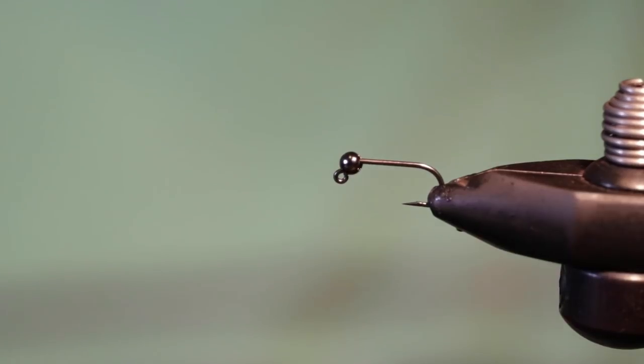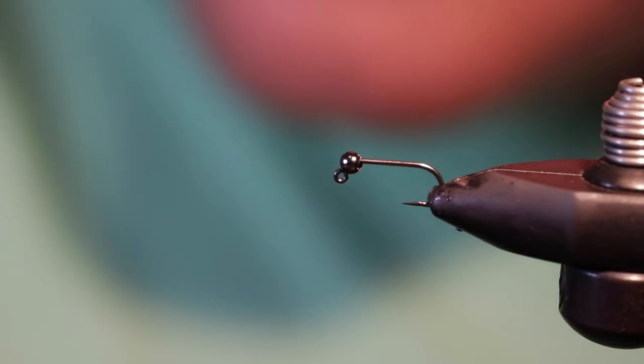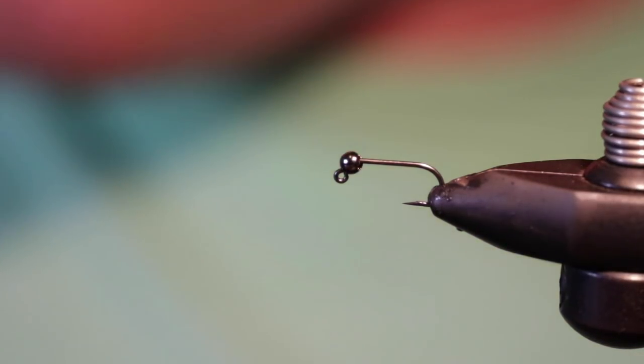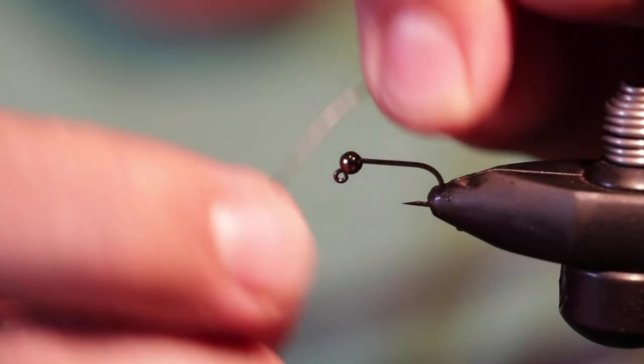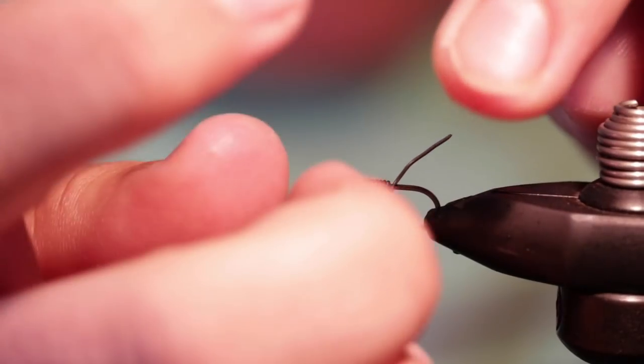Now we're moving to a very simple caddis pattern. One thing I've learned quickly getting into European nymphing is how easy and quick these flies are to tie, and how suggestive they are — they catch fish everywhere because they can imitate a number of different things. This caddis is pretty much straight up a caddis though. For this size fly I'm using one-twentieth thousandth lead wire again and doing about six wraps.